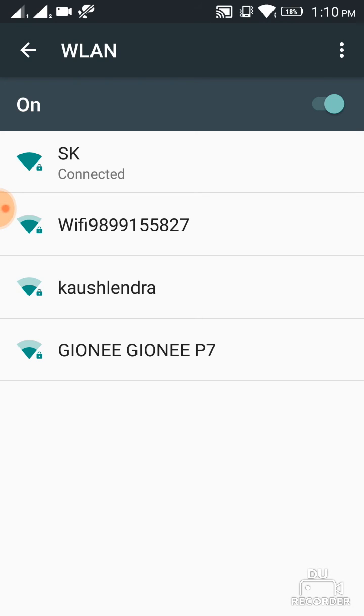Your friend is now connected to the same Wi-Fi. Thanks for watching — please like, subscribe, and share. Thank you so much, bye bye.